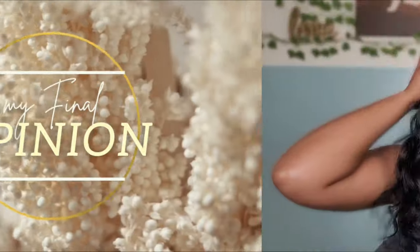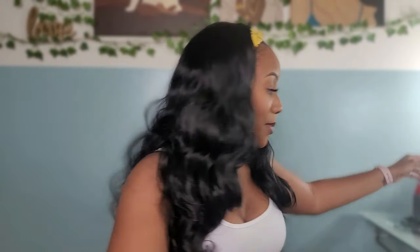Y'all, she is absolutely gorgeous. Hold on, let me pull up the specs on her — the details — because I was too excited after putting it on. I didn't even bother looking it up. All right, y'all ready for the details? So she is a Beyond Beauty long body wave headband wig and it is in 24 inches, high density and glueless, of course, because she's a headband wig.